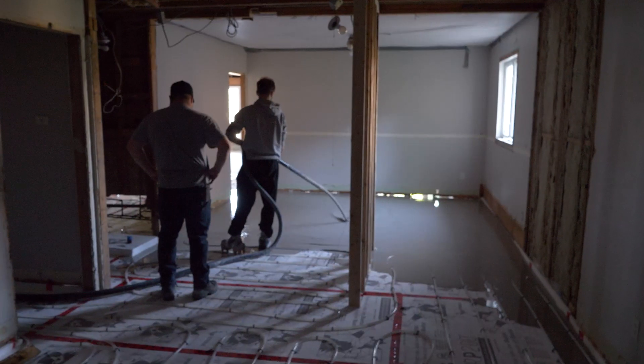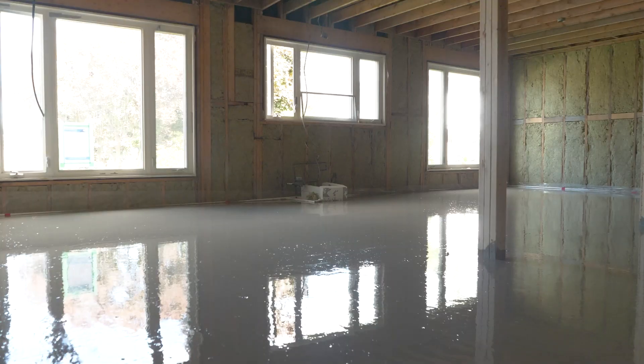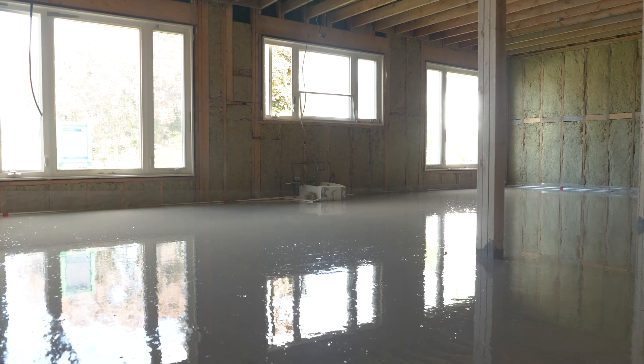After the tubes were all laid out, we had a contractor come in and do a gypsum overpour, which is essentially self-leveling, so you end up with a nice smooth finish for your floor.